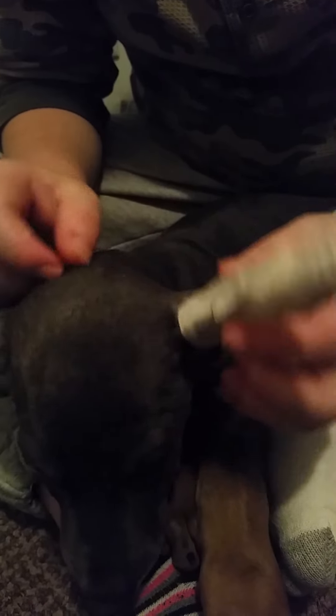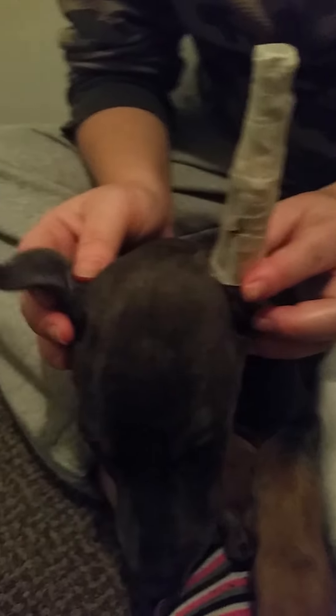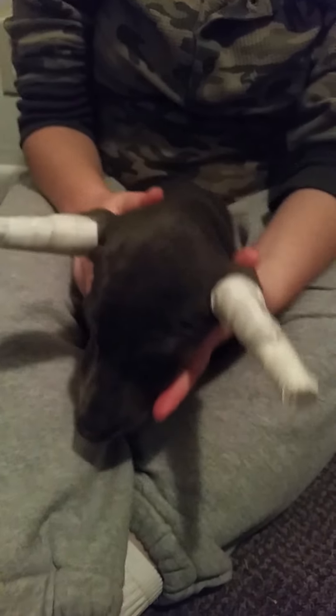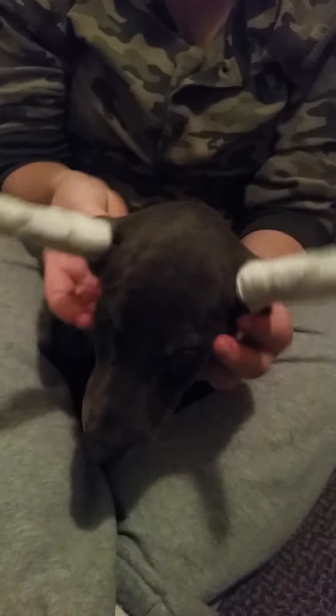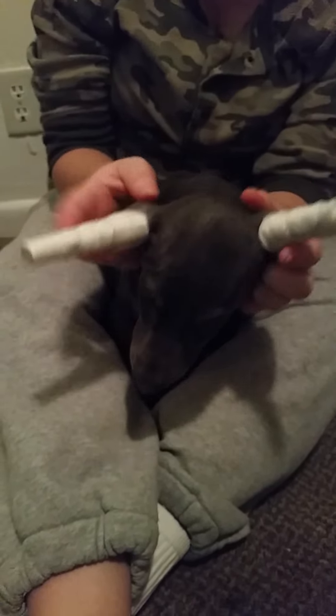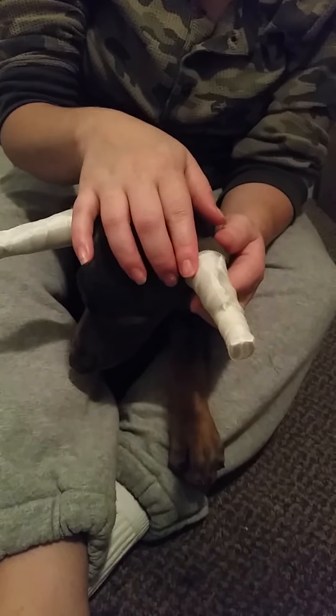I'm going to go over it to make sure the tape is on there really good, and then tape the other ear. So as you can see here, we've got both ears taped. They're going to look like this. I normally go over them one more time.